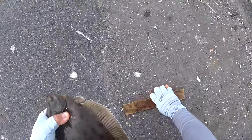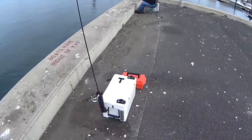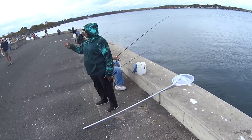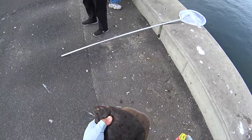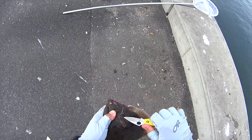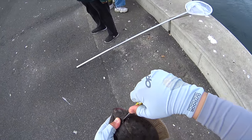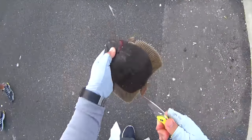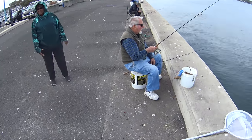That nice gentleman is Harry — my cousin fishes with him quite a bit. Very, very nice set of people on this bulkhead. Apparently the DEC is on a stakeout mission, which is a good thing in my opinion — you need more of that. The limit is two at twelve inches.